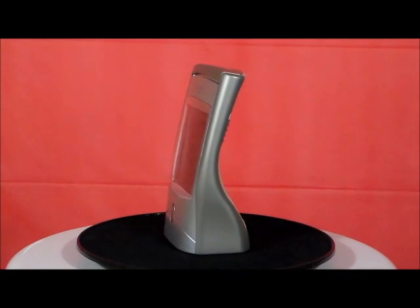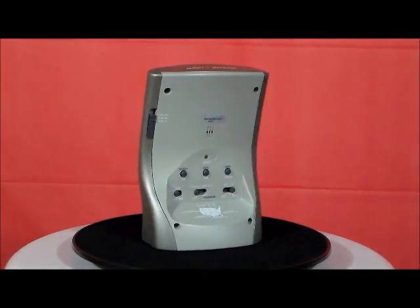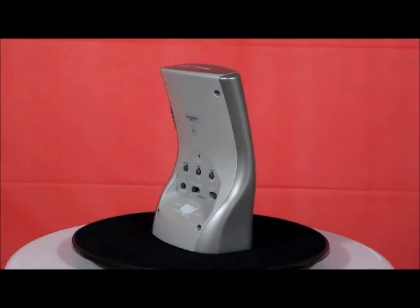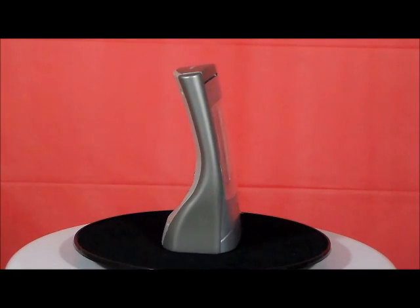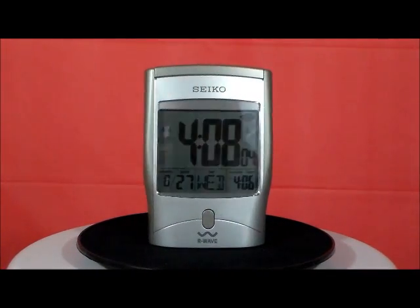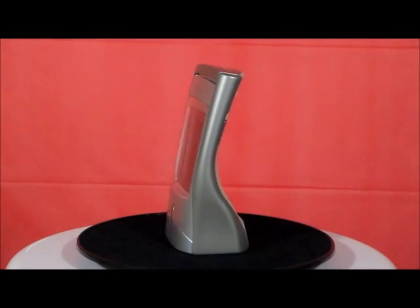Here we have Seiko model QHR 001 SLH, this is the Get Up and Glow clock — push button with glow effect, silver tone metallic case, radio controlled accuracy, alarm with snooze, easy to read LCD display. It has automatic alarm and calendar settings, and it comes with two double-A batteries.